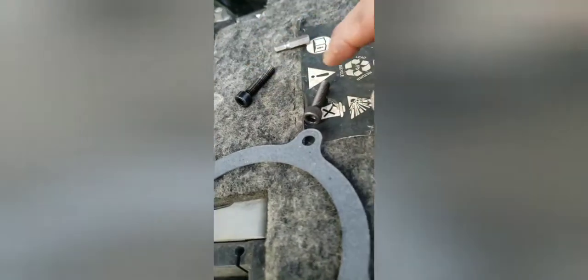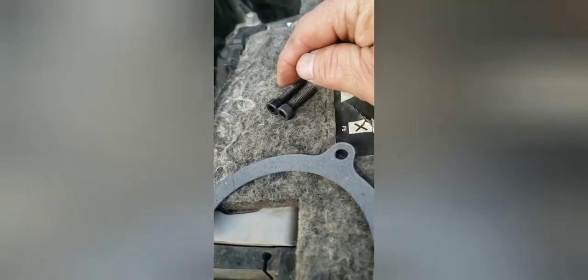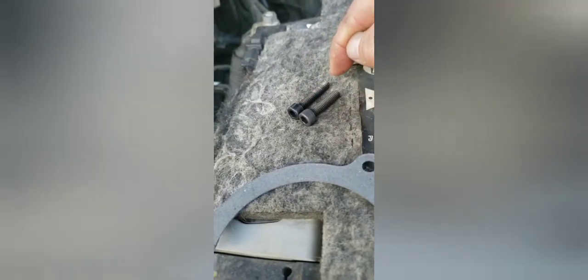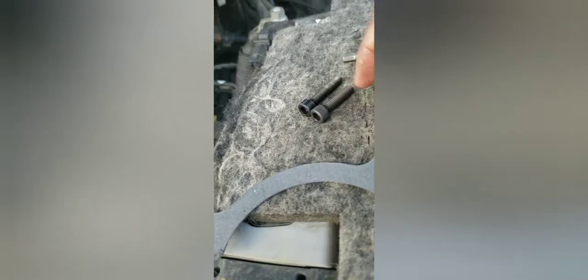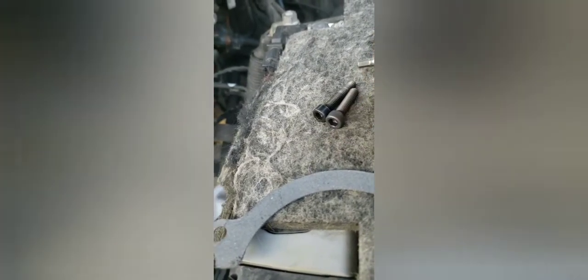This is the bolt it came with, and these are the bolts I got from Lowe's. The original bolts are M6 by 1 by 30. The new ones are M6 by 1 by 25 — about five millimeters shorter — so I'm thinking that'll take up that space and let me tighten it all the way. I also bought a pack of 6mm washers in case I need to take up space that way instead.